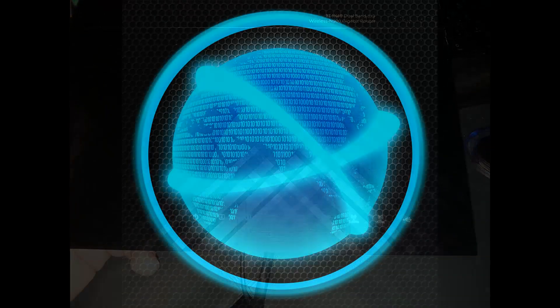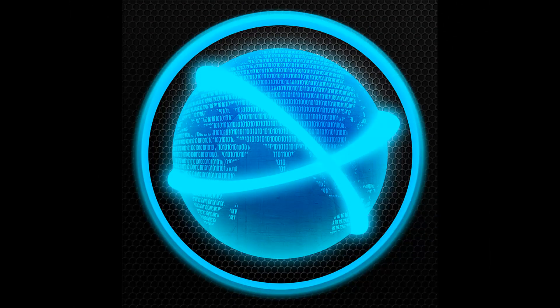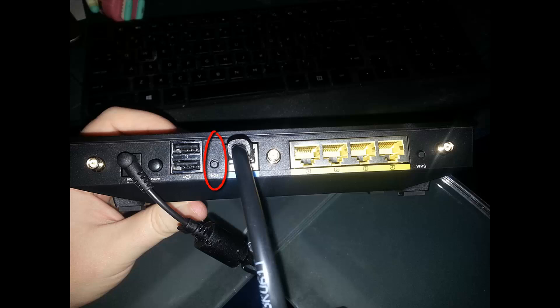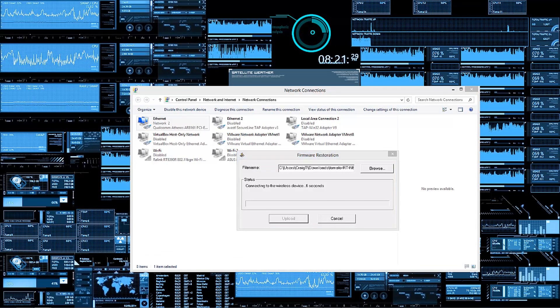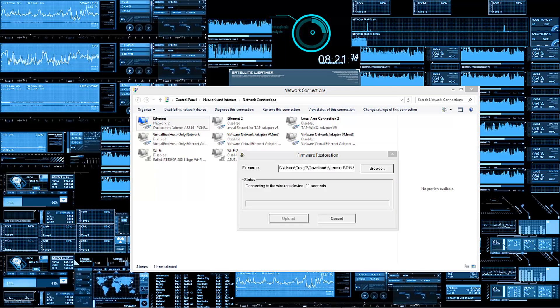Find the firmware file on your computer through the software and press Upload. If the software doesn't see the router, there's a different trick I came across a few times. What you do is power off the router, power it back on — don't touch the button between the USB and Ethernet — let it turn on normally, then press and hold that button, and your software will magically start seeing the router.